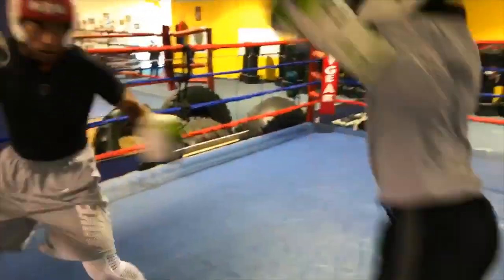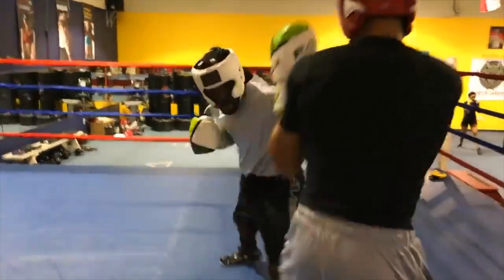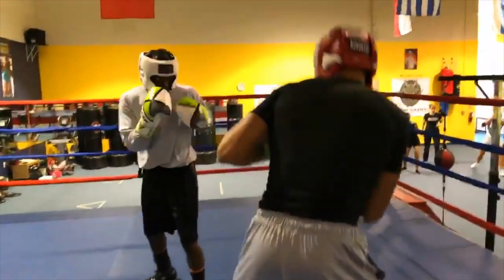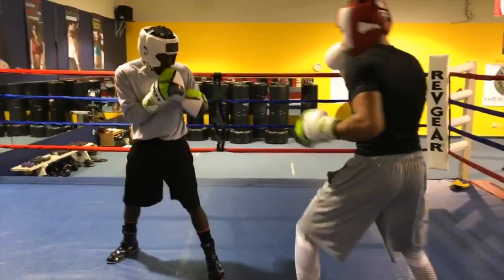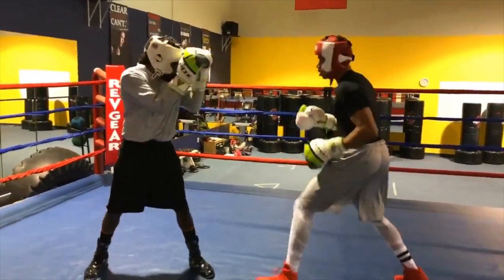Jab and roll pivot. Jab and roll pivot. Peek-a-boo off the jab.